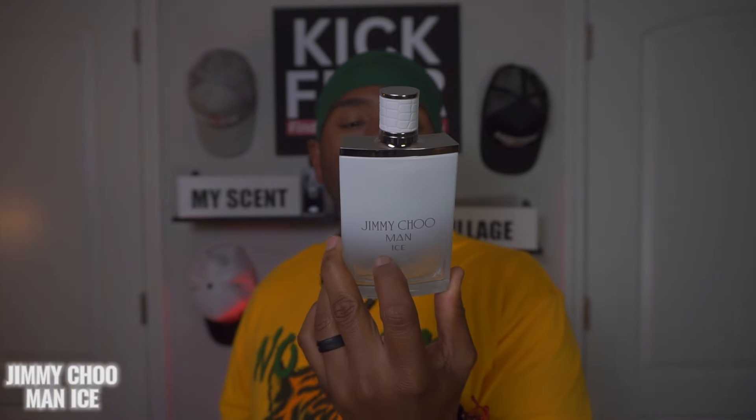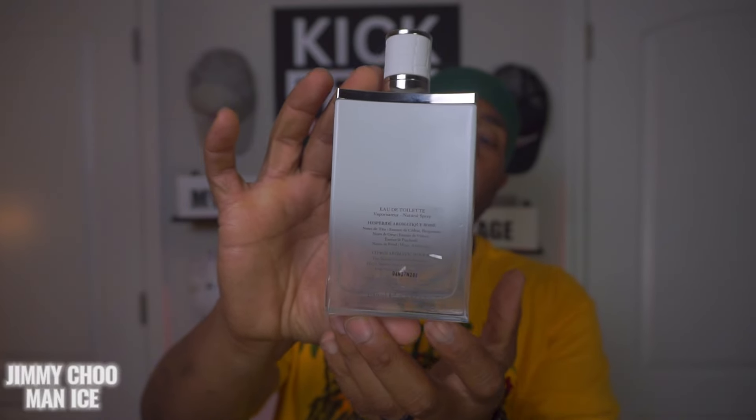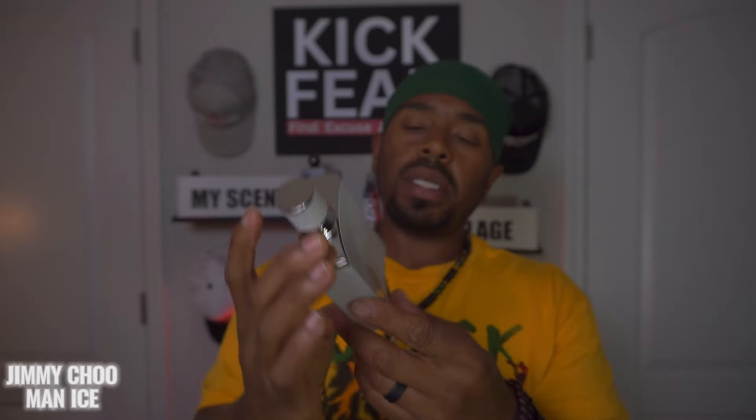Nice cool-looking bottle with a note detail on the back. This is an EDT, 100ml, 3.3 ounce. Top notes are cedryl oil and bergamot; heart notes are vetiver oil and patchouli oil; base notes are musk and ambroxan.